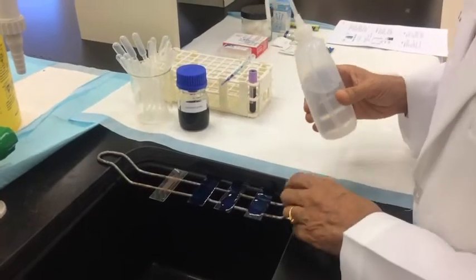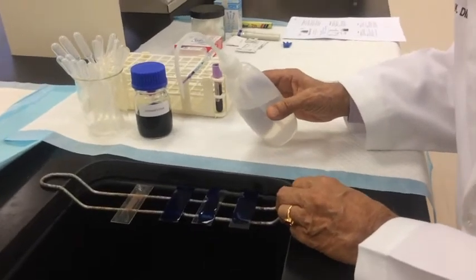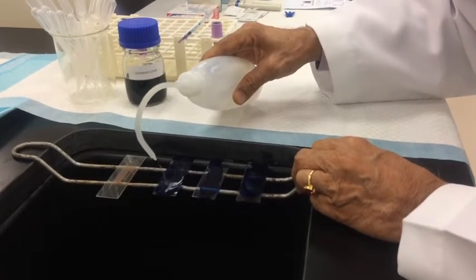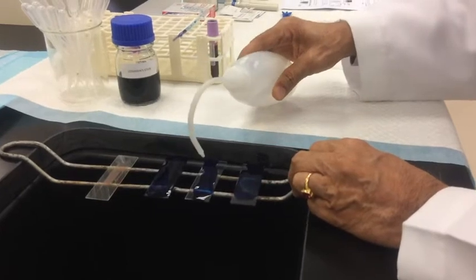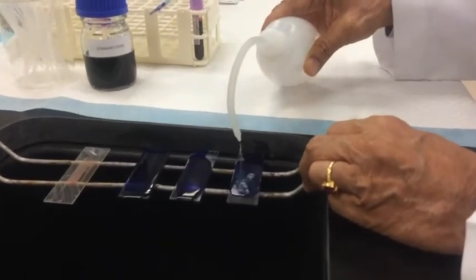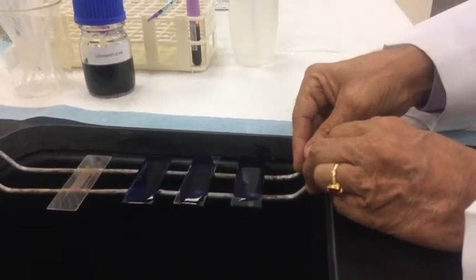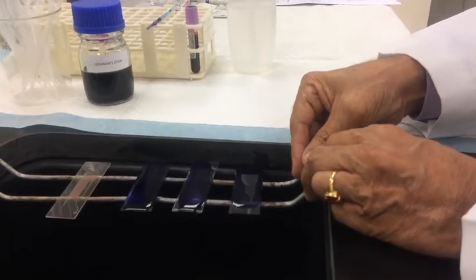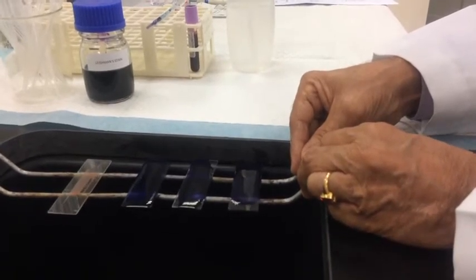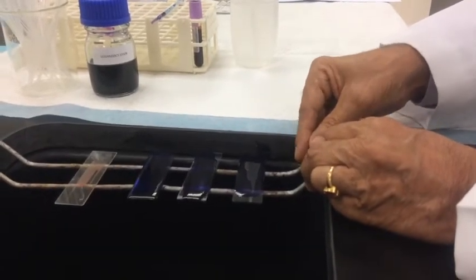After two to three minutes the fixation is complete. Without spilling the stain, add double the quantity of distilled water using a squirt bottle, taking care not to spill the fluid. Keep rocking and wait for eight to ten minutes, or a little more — this will be determined by trial and error based on the quality of your stain.